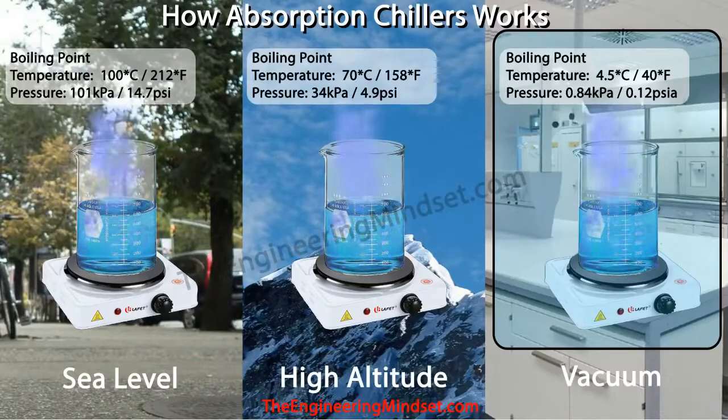If we pass steam over a pipe containing cold water, the steam will transfer its thermal energy into that pipe, condense, and turn back into liquid water. So throughout the absorption chiller we'll be boiling water to create steam and then condensing it back into a liquid.